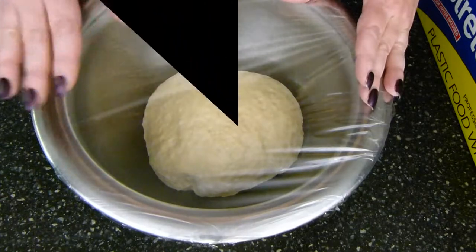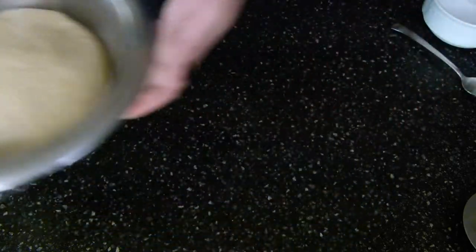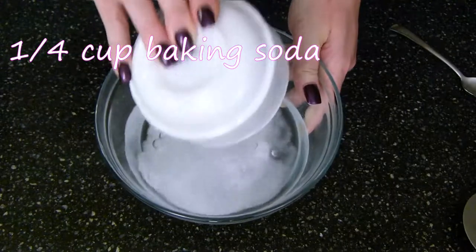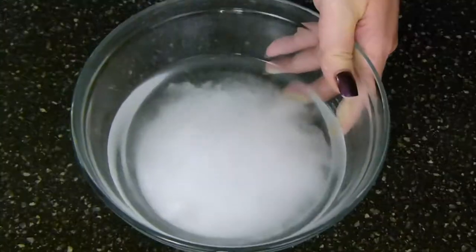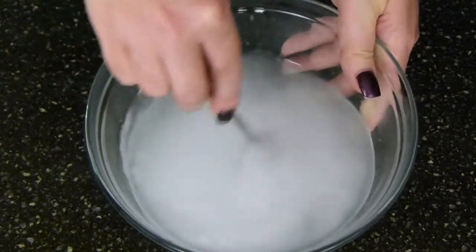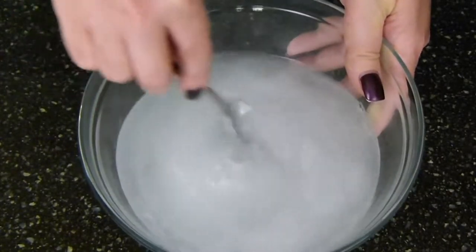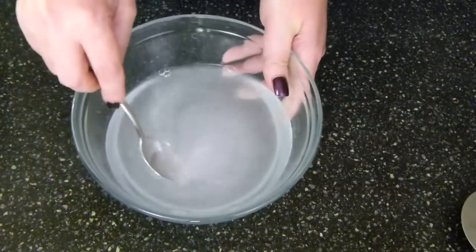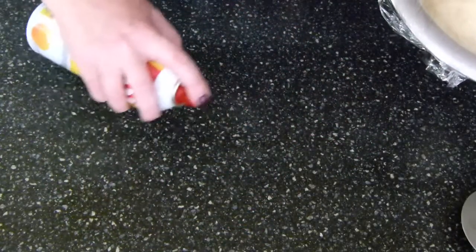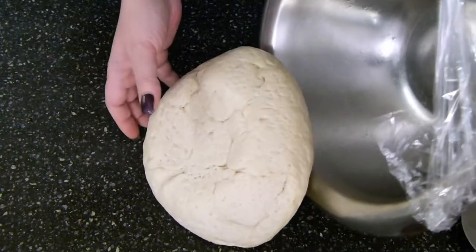Once your dough has doubled in size and you're ready to roll it out, go ahead and combine two cups of water with a quarter cup of baking soda. Give this a stir and set it over to the side — we will be dipping our pretzels in this before they go into the oven. This is what gives them that nice brown color. The water is nice and hot to help dissolve the baking soda. Set this to the side and we are ready to roll our dough. I went ahead and sprayed some cooking spray on the surface so that the pretzel dough would not stick.